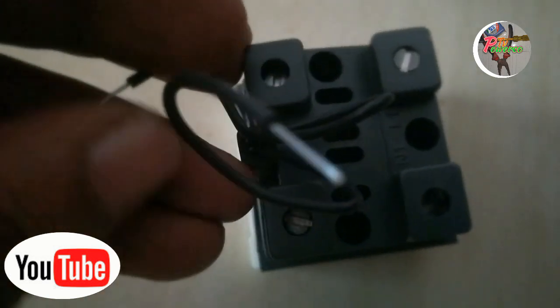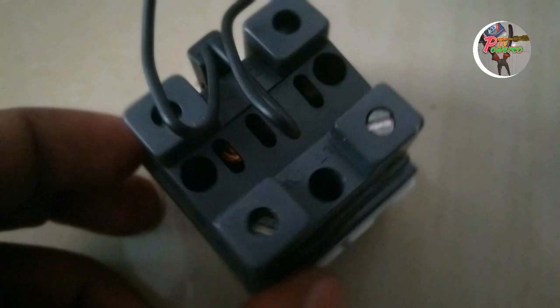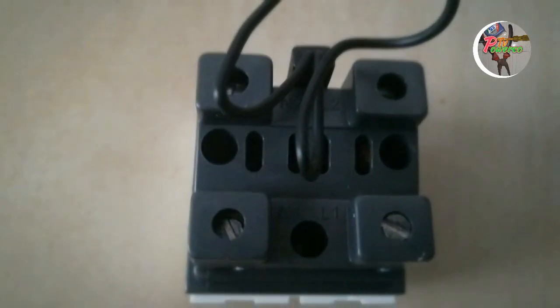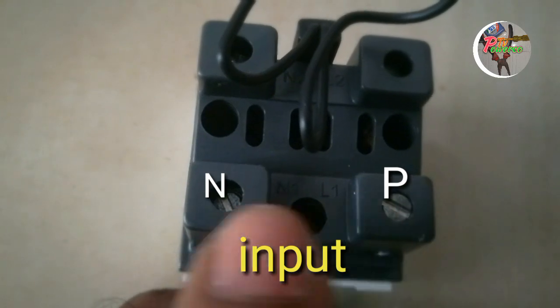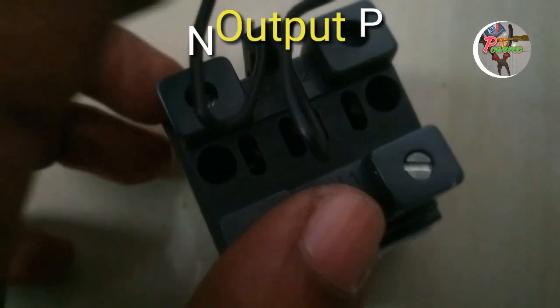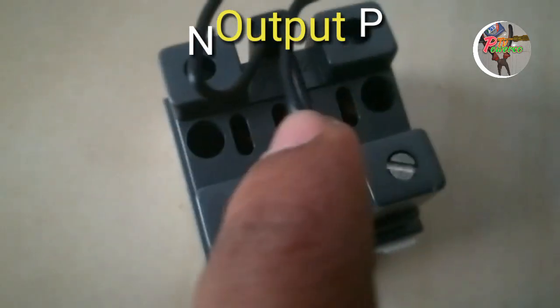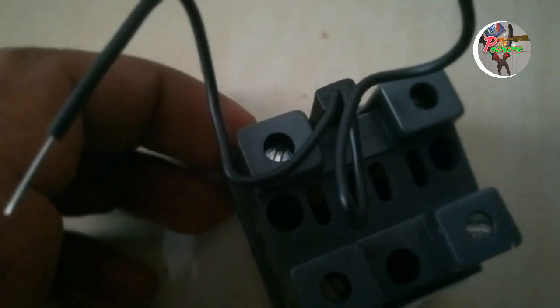The neutral face is controlled by the neutral face. We have a DP switch.